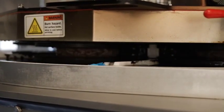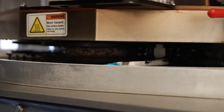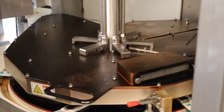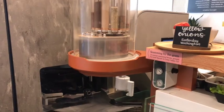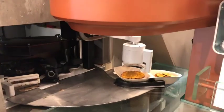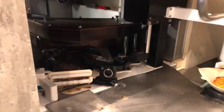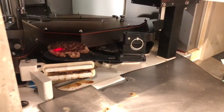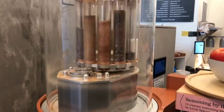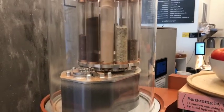While the cheese is melting, the patty is being cooked on the griddle. The griddle opens, and the spatula fetches the patty and places it under the seasoner for seasoning. The seasoner grinds the seasoning and blows it on top of the patty.